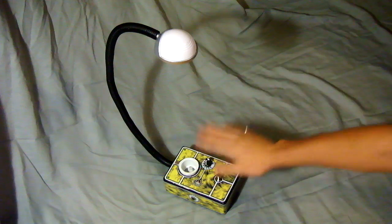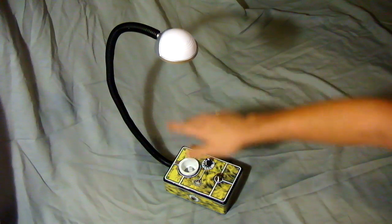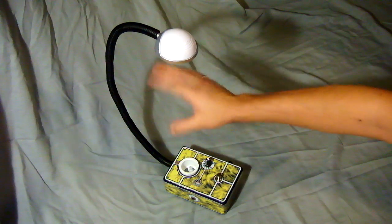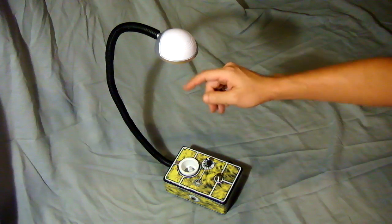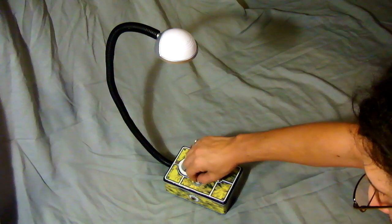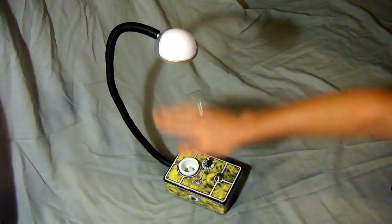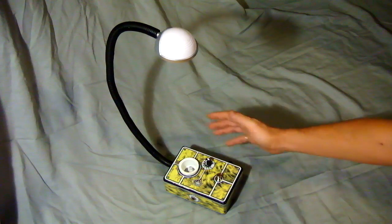First and foremost, this is the key of this pedal right here because this is how you control the ring modulator without touching the pedal at all. You can move your foot. Any object that you put in this area over here will control it higher and lower depending on where the object is placed. Over here we have a range control that can be turned on and off. When it's off, it's simply off. When it's on, it activates this knob and allows you to control the range in which the movement will control the ring modulator.